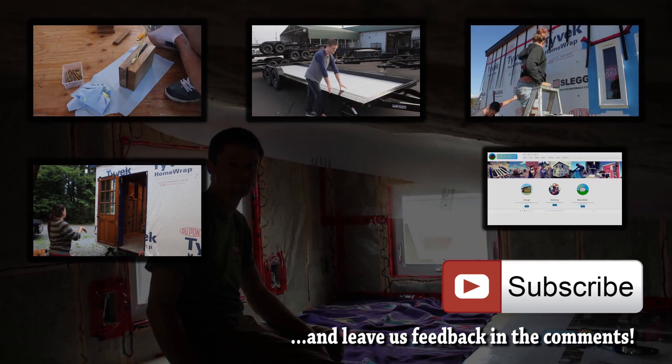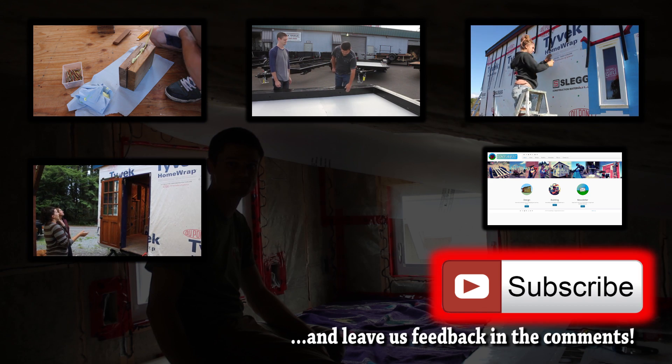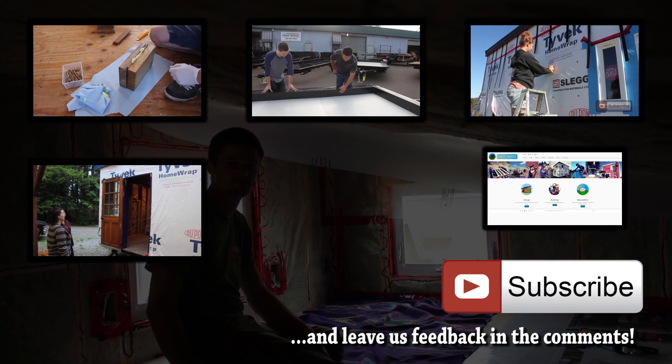If you want to see some of our previous videos, click on the preview tiles and subscribe if you want to follow our progress. You can also visit our website.